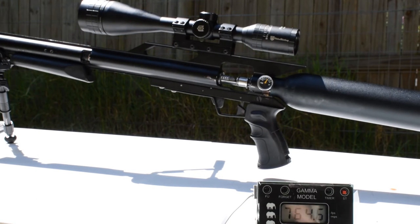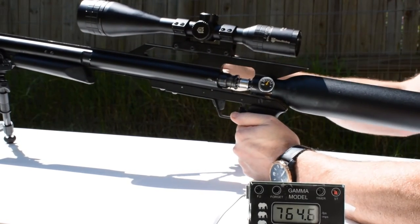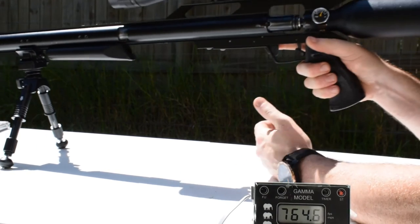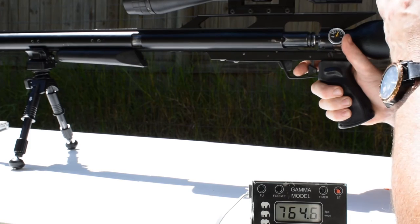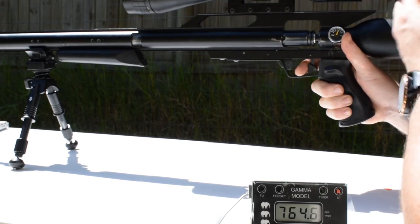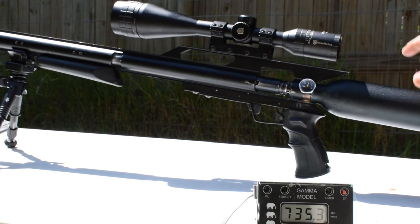Alright guys, this is shot number three. The reason we have to keep stopping between shots is because we have to remove the tank slightly, unscrew it, put the bullet in, and then screw the tank back in — because the bullet is so long. Shot three was 735 feet per second.